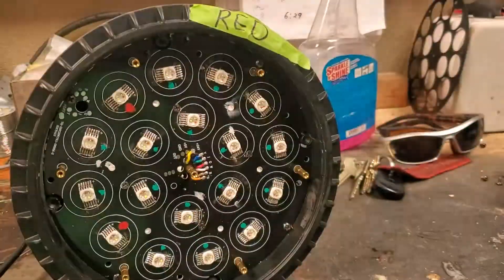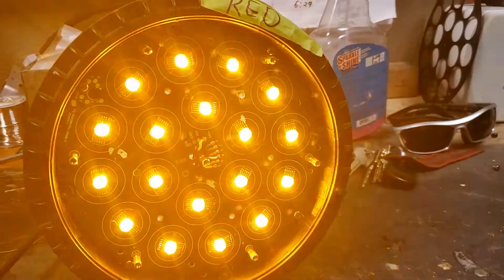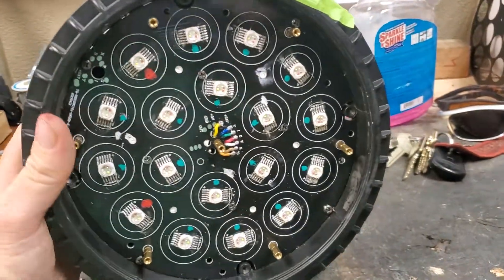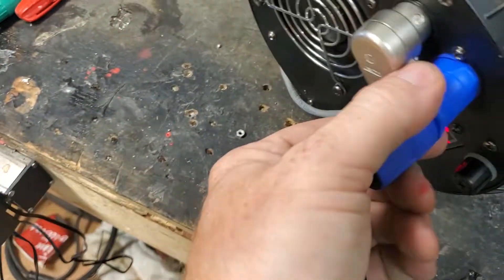We've got our green, we've got our blue, we've got our white, our amber and our ultraviolet — all the way through they all work. So the next step is pretty easy, a little bit tedious — obviously pull the power on it first.